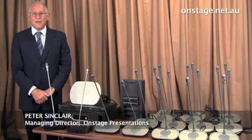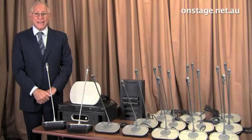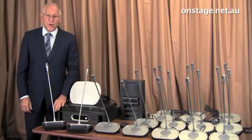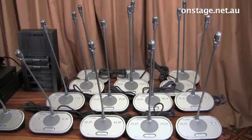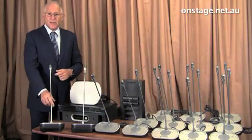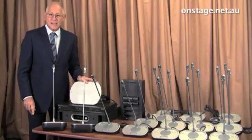Good day. You are looking at a Bosch Digital Congress Network, known as a DCN system, set up on the bench for checking prior to being installed in a council chamber. We have 14 units connected to the central control unit by wire, and there are a couple of wireless units connected via the wireless access point.